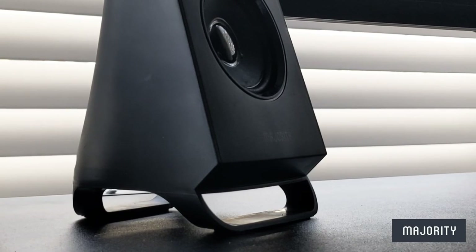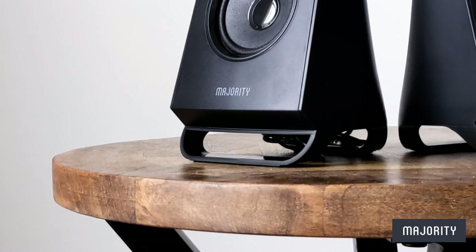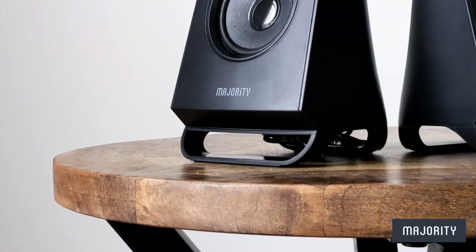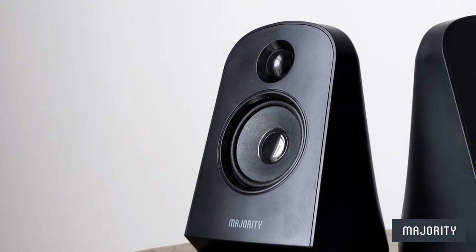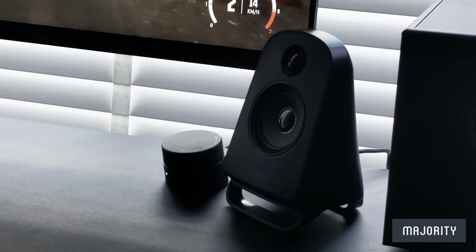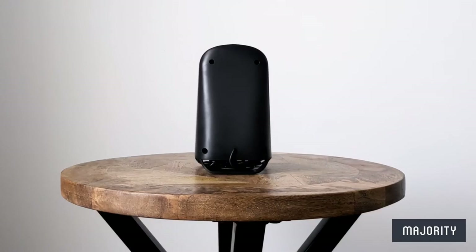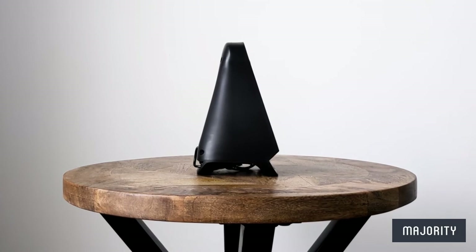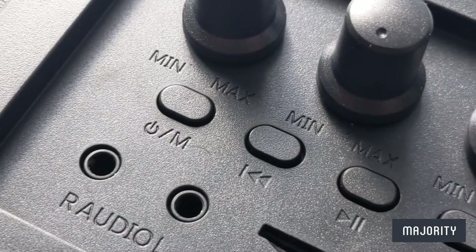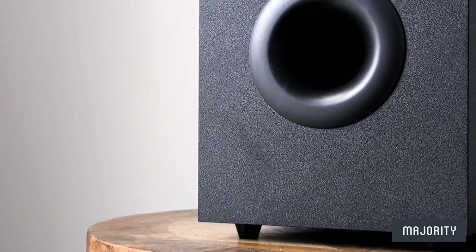Starting with the speakers, they have a very clean and minimal design and I really love the matte finish. They're elevated to minimise sound reflections and they're also slightly tilted so that the sound can be pointed in the user's direction, creating a more immersive experience. At the bottom, you'll find a wire coming from each speaker with a 3.5mm jack on the end to connect to the left and right ports on the subwoofer, which acts as the active speaker unit.